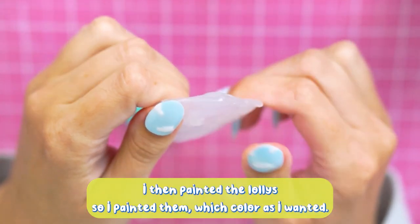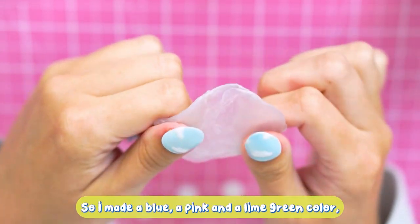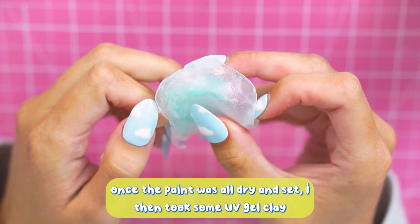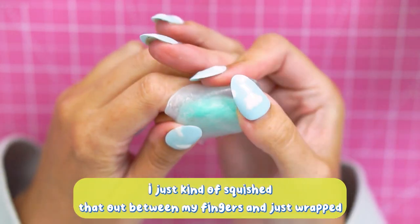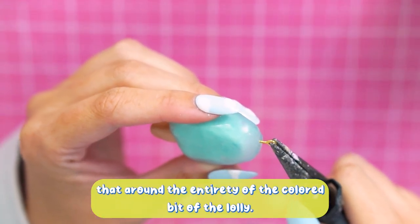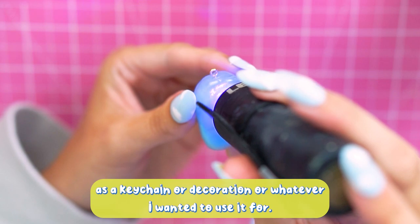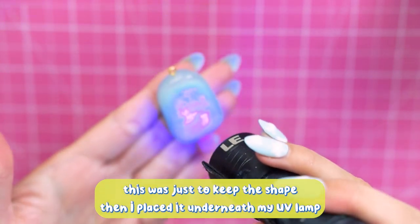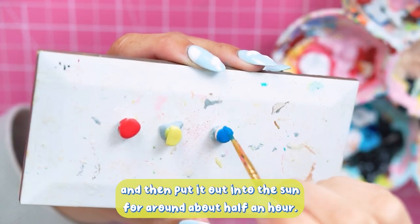I then painted the lollies in whichever colour I wanted. I was making a blueberry, a strawberry, and a lime, so I used a blue, a pink, and a lime colour, and painted the sticks in a light brown. Once I was happy with that, I took some UV gel clay, squished it out between my fingers, and wrapped it around the entirety of the coloured part of the lolly. I inserted an eye pin into the very top, then cured the UV gel clay using a UV torch first to keep the shape, then placed it under my UV lamp and out in the sun for around half an hour.